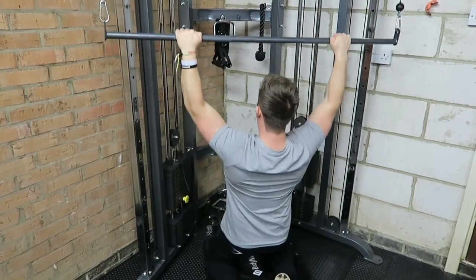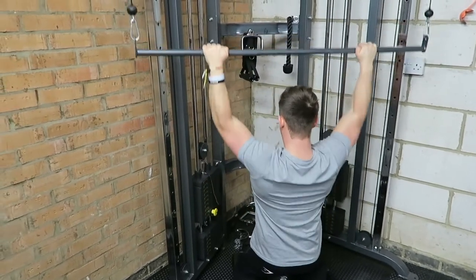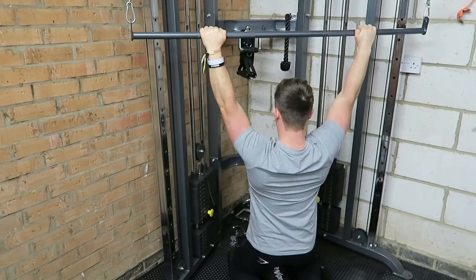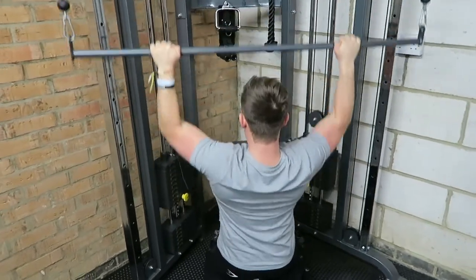What's up guys, welcome back to LSJTV for another commentary. Hopefully you're enjoying the video so far — if you are, let me know by leaving a like, comment, and subscribe for loads more good content over the Christmas period and into the new year. Let's get into this workout.